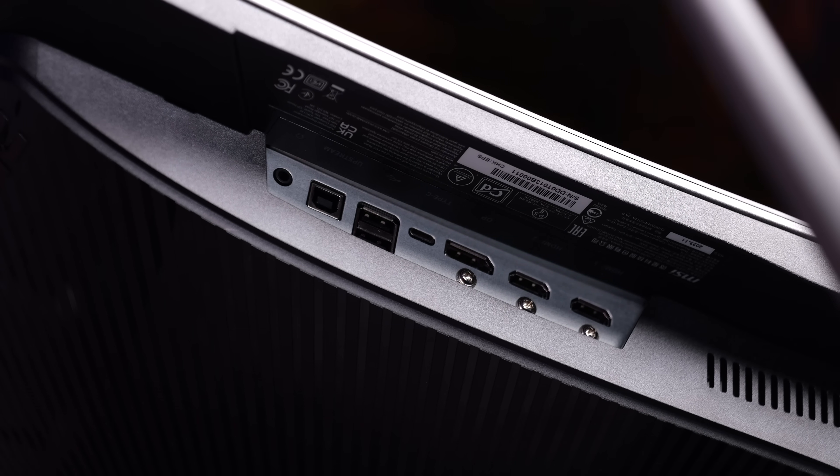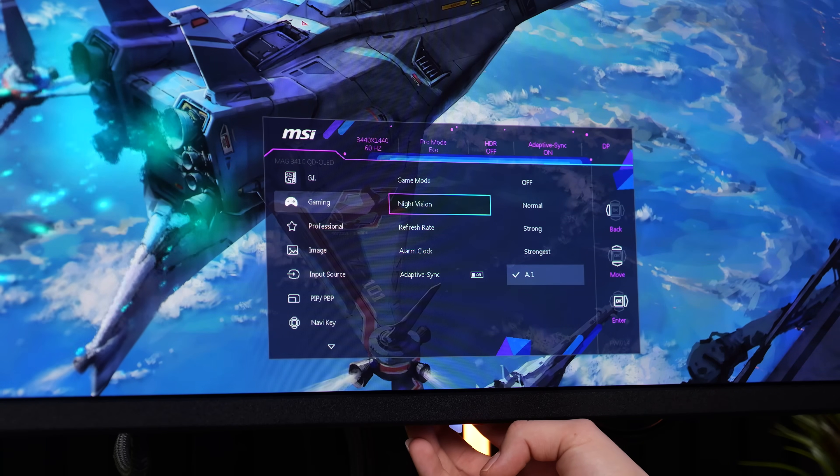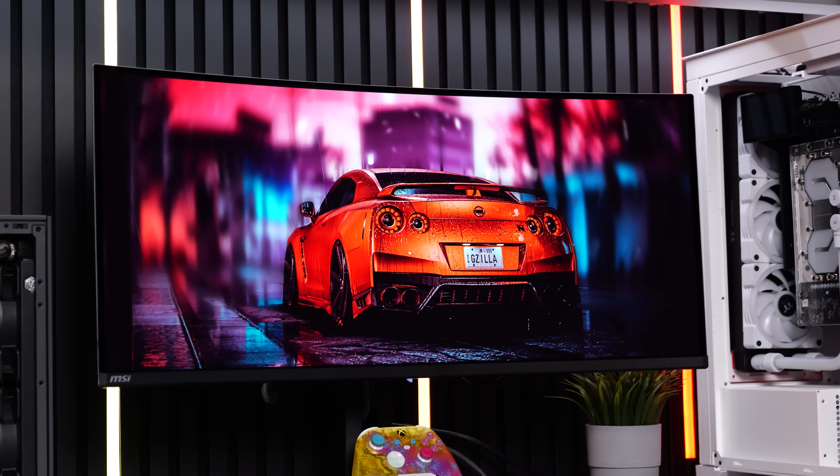And for the extra bonus, you get things like a KVM switch and night vision AI to intelligently boost dark areas for more detail. Anyway, enough on specs — let's take it for a spin.